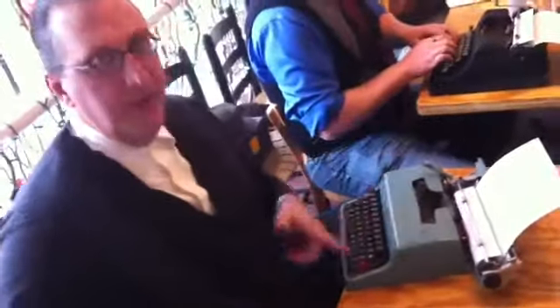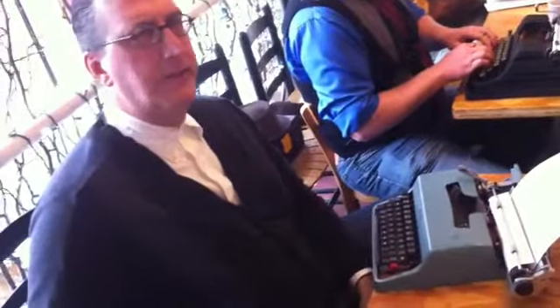This is what's called an Olivetti Underwood Lettera 32. It's made probably in about the mid-60s.